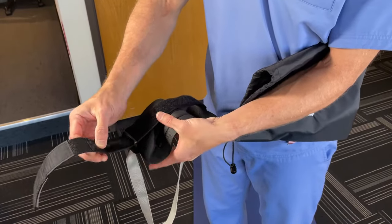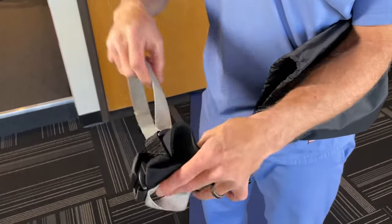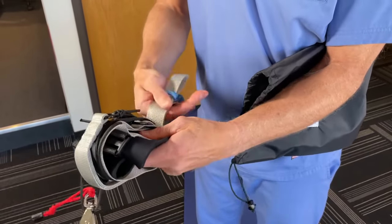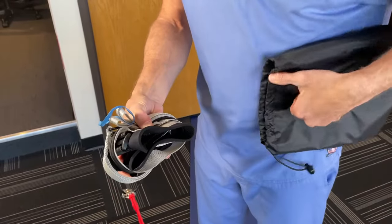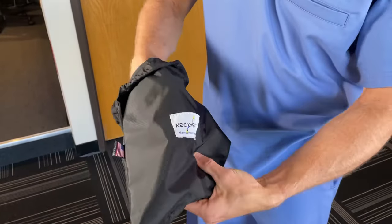Prolong the life of your NeckEase by lining up the hook and loop velcro on the head strap so it doesn't fray the other components. Roll up as shown and keep it stored in the included stuff sack until it's time for another pain-relieving session of neck decompression.